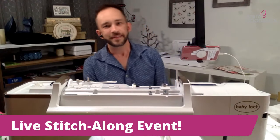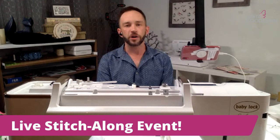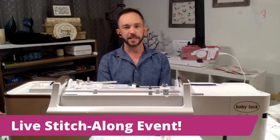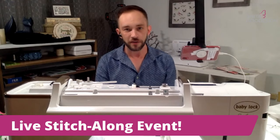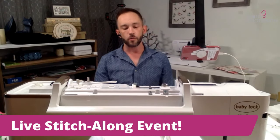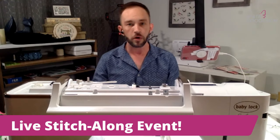Hello everybody, this is Brian with Anita Good Design and I would like to welcome you to our live stitch along event. This is the second of the live stitch along events that we are doing here at Anita Good Design, and today what we're going to be doing in class is the floral cinch bag.